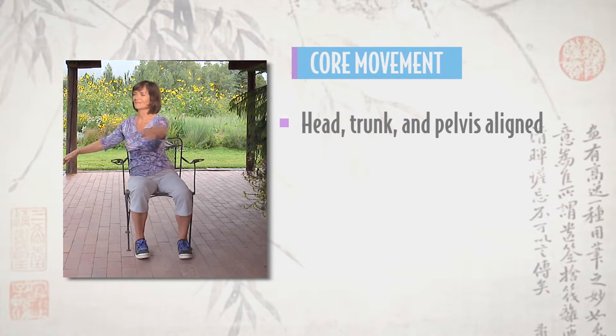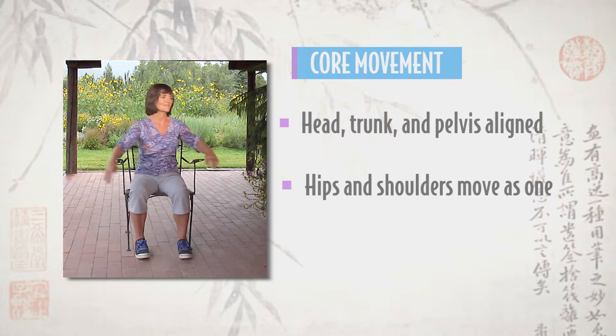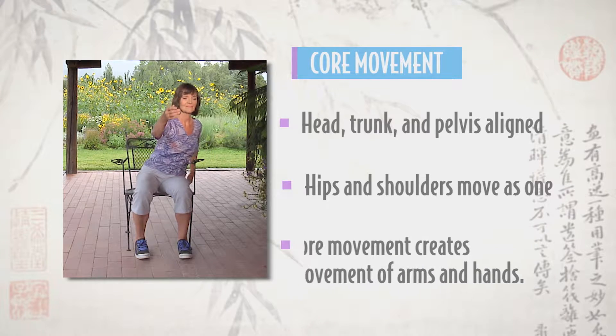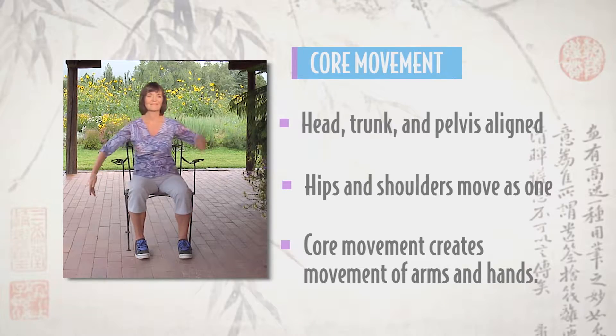Keep your head, trunk, and pelvis aligned in a vertical column. When turning from your central axis, feel like your hips and shoulders are moving as one unit. Initiate movement from your core, directing action into your arms and hands.